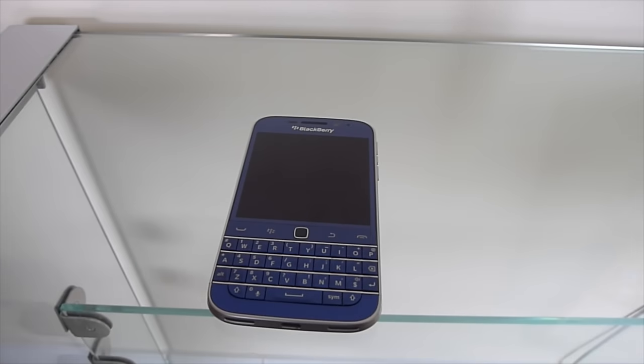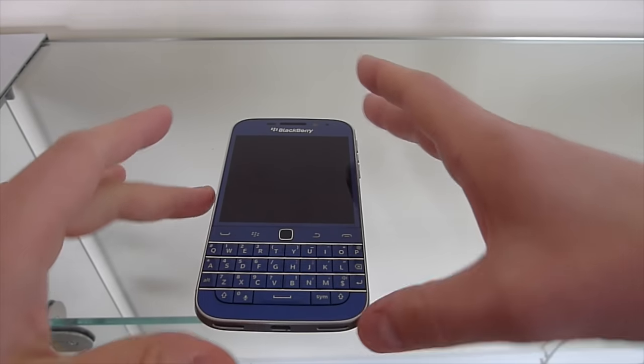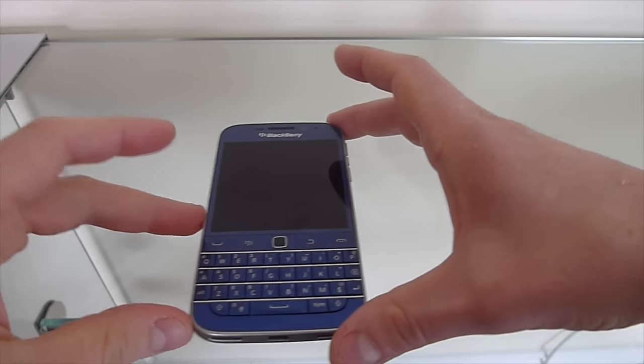Okay YouTube, this is a quick overview of my BlackBerry Classic in blue. As you can see, I've had this phone for about six months now and this video is just to share some of my thoughts and opinions on how I found using the device over that period of time.